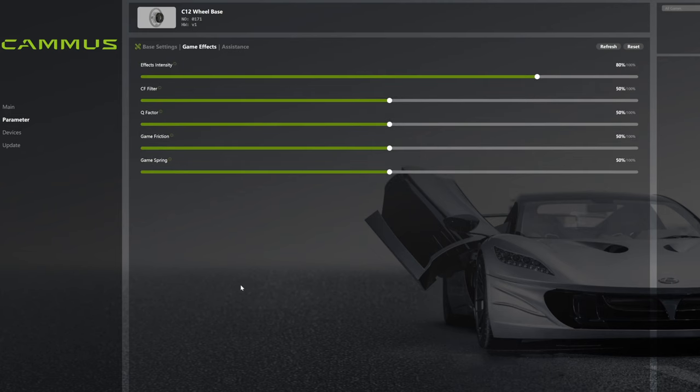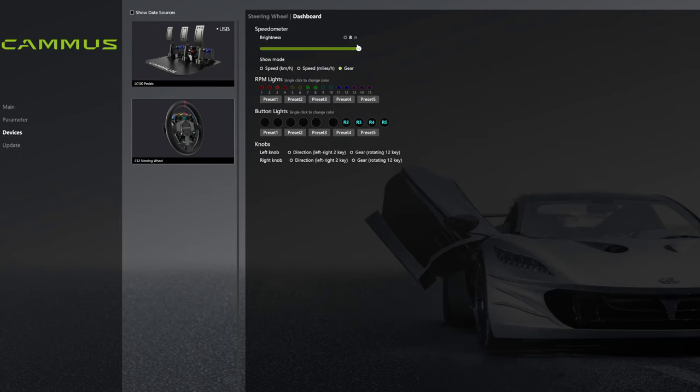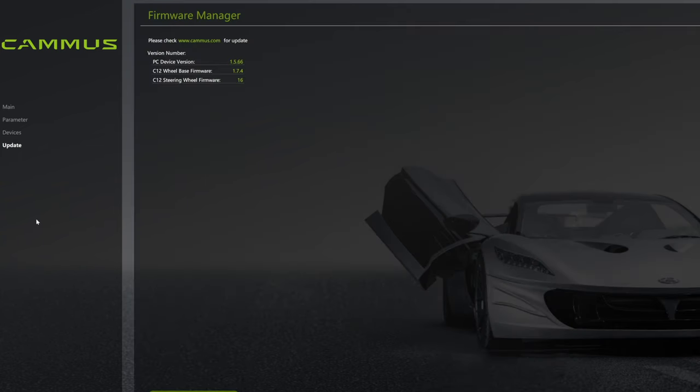The Camus app provides an ample amount of parameters to tweak, as well as a page for testing buttons, customizing RGB and the display, and a page for firmware updates. During my first review of a Camus wheelbase the app would crash randomly and certain features didn't work — now it is rock solid and everything works as advertised. Simple layout and easy to understand. Camus is growing up and the maturing of the software shows it.